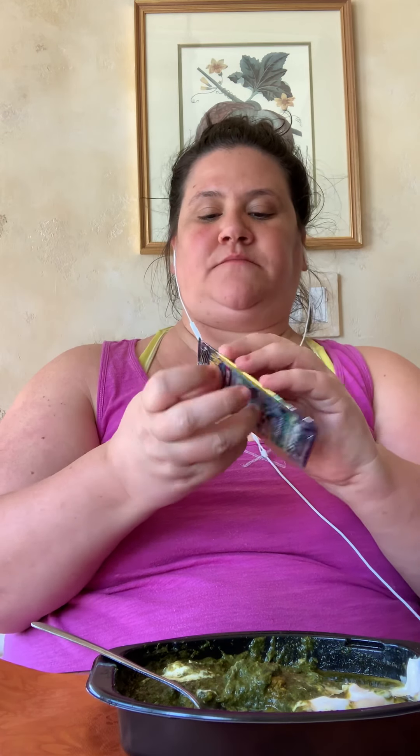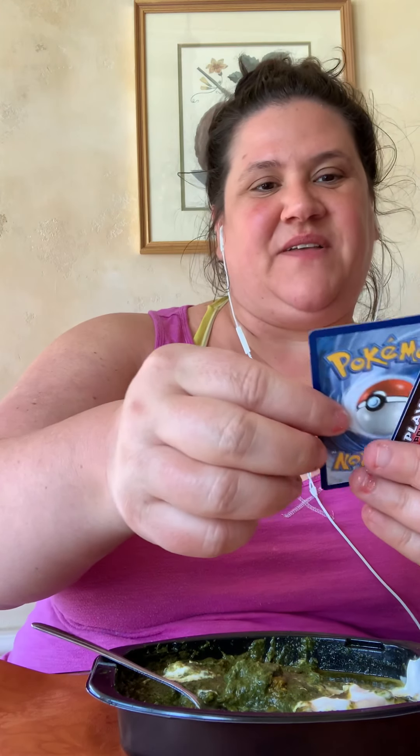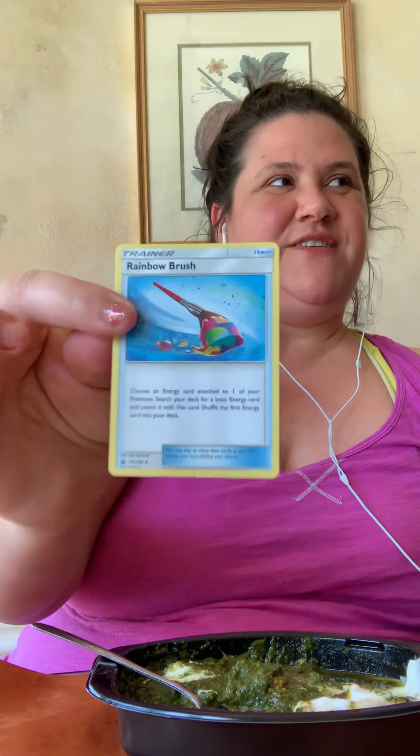I'll go to the next pack. What a wonderful breakfast. A Winkle — oh, like a single, a Winkle. Magcargo looks like a snail. Oh look at this, I've never seen this one before — I got a trainer, Rainbow Brush. Got you one of those trainers.